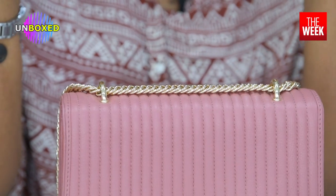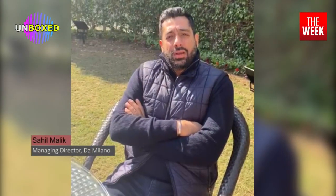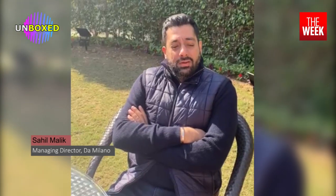This brand started in 1989 in Delhi and is now a global brand, being one of the biggest players in the leather accessory industry. The creator of Da Milano, Sahil Malik, took over in the year 2000. Before that, it was his father who ran the business. After Sahil took over, he's been working closely with Italian designers, bringing out new patterns and designs — not just for handbags but also for men's accessories. If you visit their website, you can see a lot of luxury items for men as well.